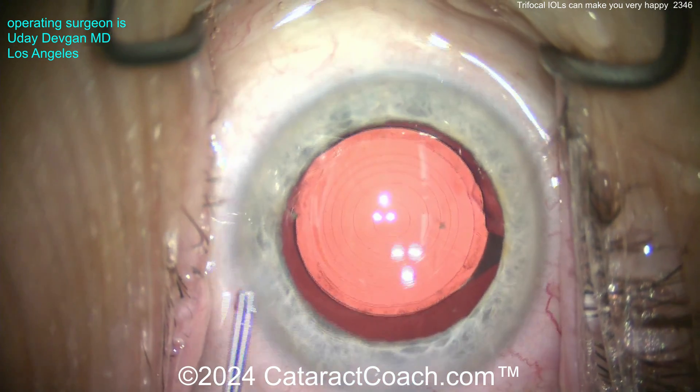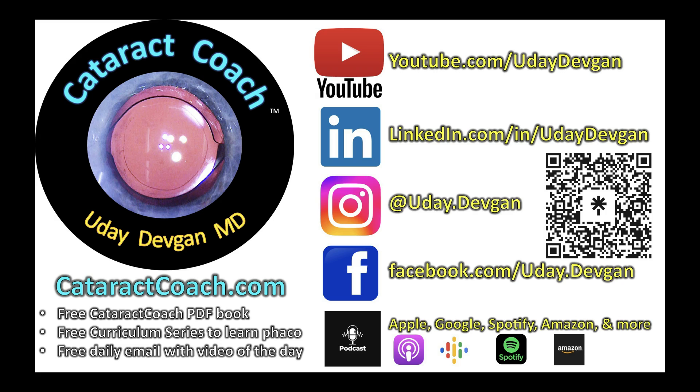Beautiful case. I hope you consider using trifocal lenses for the right patients. And remember, cataractcoach.com - our teaching website with so much great material. A great search engine - search there first before you email me, please.